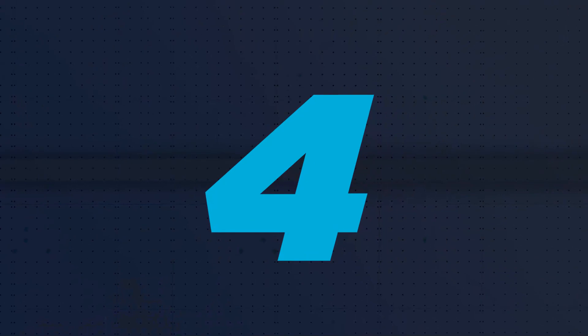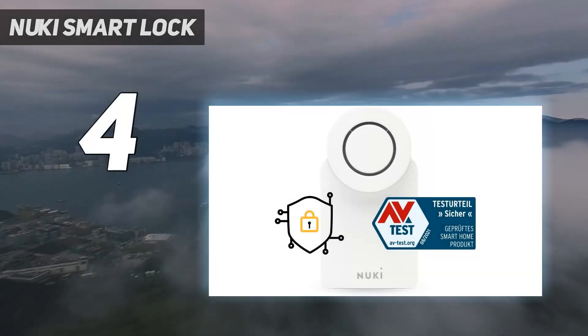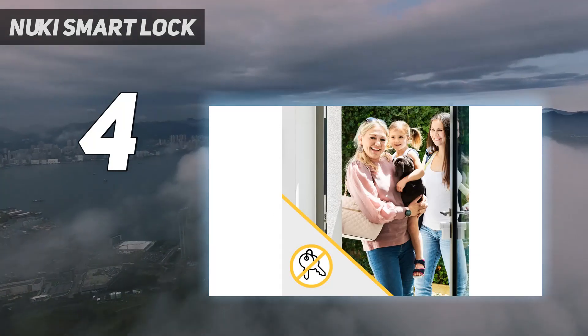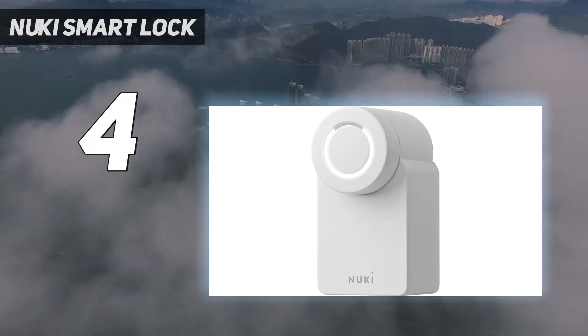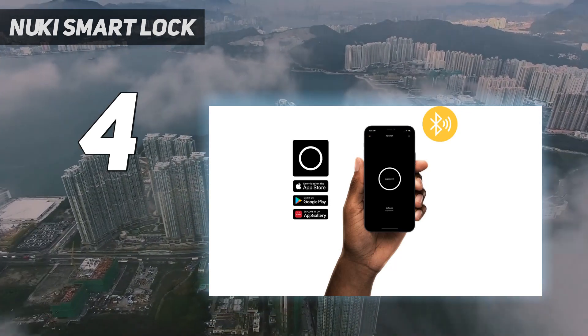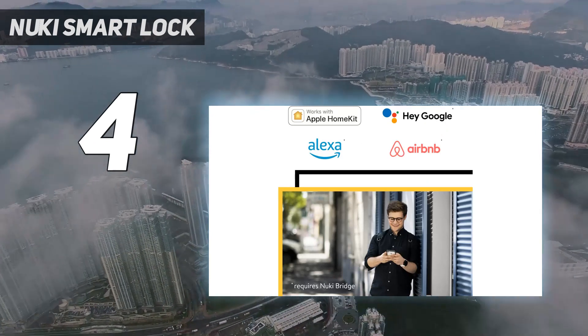Coming in at number 4: Nuki Smart Lock. Compatible with the majority of UK doors, the Nuki is easily one of the best smart locks available for UK doors. It's easy to control and can be paired with a host of accessories to provide plenty of options for accessing your home, including a key fob, a wireless fingerprint keypad, and a physical key for when you want something a bit more discreet.